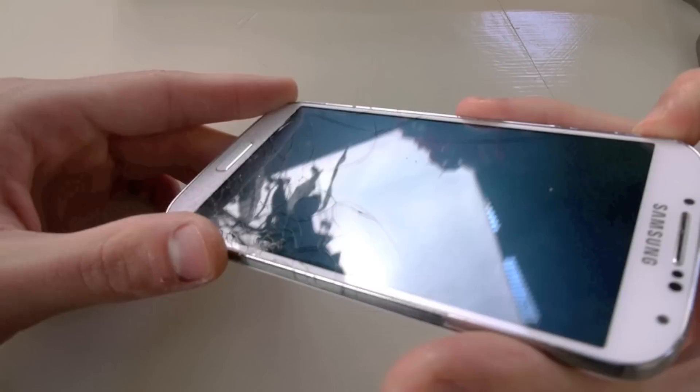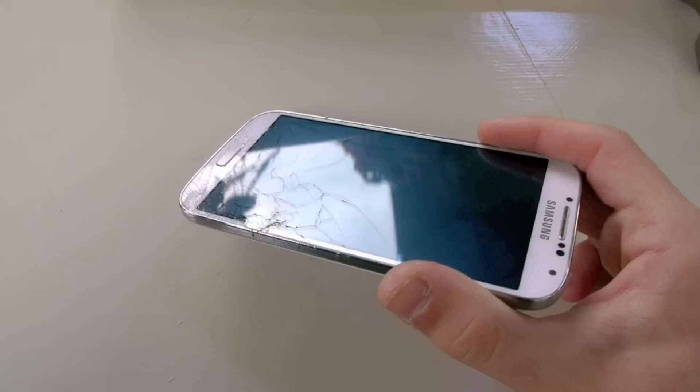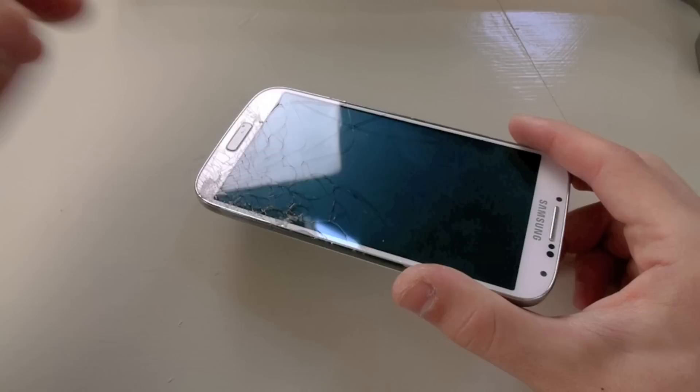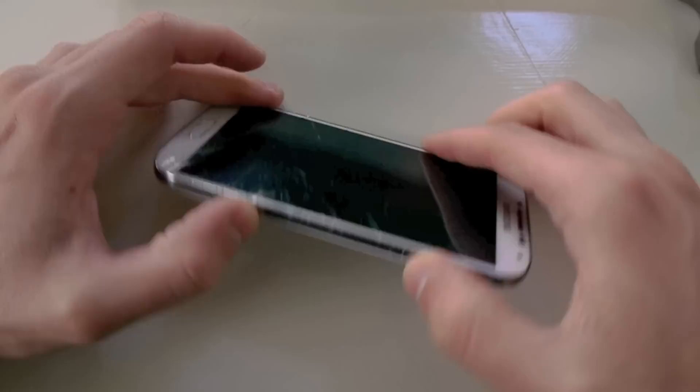We'll see how well the screen plays out over here, and we're really going to see how strong Gorilla Glass 3 really is. Because so far in my experiences doing this knife scratch test and this 5 foot drop test, I'm just surprised at how easily this thing is getting destroyed. But maybe this glass really is resistant. I've got my hammer, let's do it.